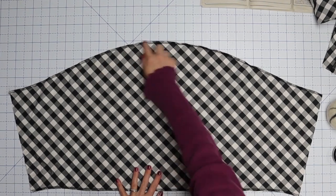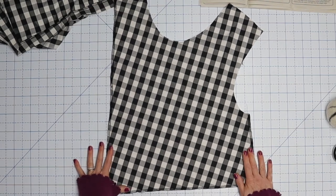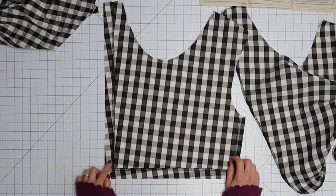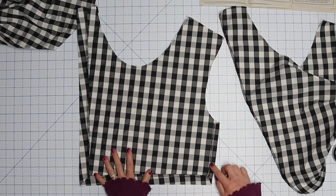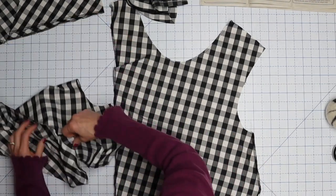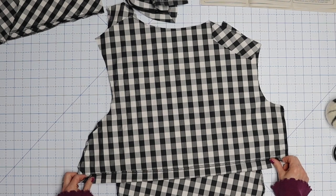On the back piece you're going to do essentially the same thing — serge the sides and the bottom hem, not the little corners — and stay-stitch your neckline. On the cowl piece you want to serge the curved edge and the more flat edge. Next we're going to press up our seam allowances and hems: one and one-eighth inch along the long side and hem, five-eighths on the short side. Press those up on both front pieces and the back piece.